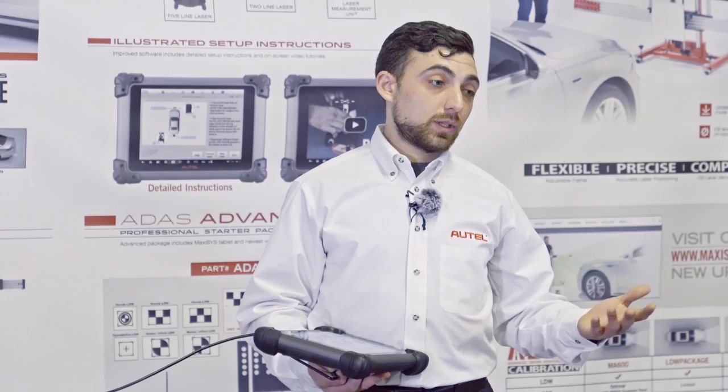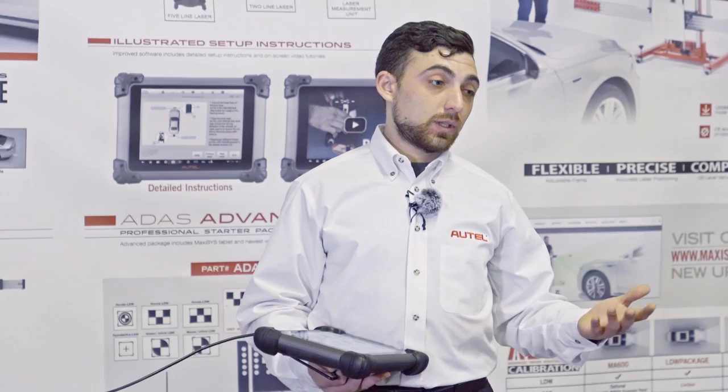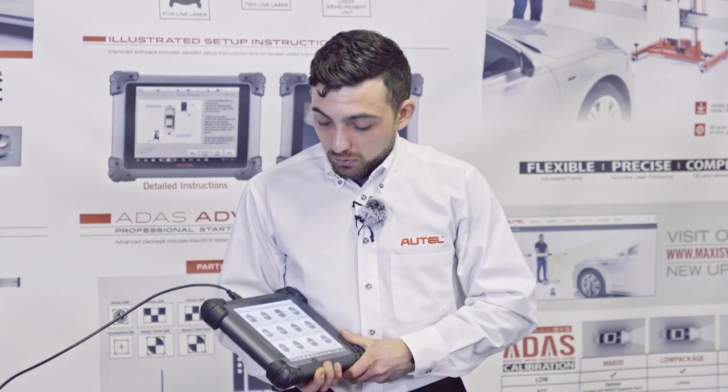Not only ADAS calibrations — we can do check engine light clearing and reading, oil light resets, electronic parking brake resets, anything related to diagnostics as well as ADAS. For now, let's go through selecting and scanning this vehicle. We'll go to Infiniti.